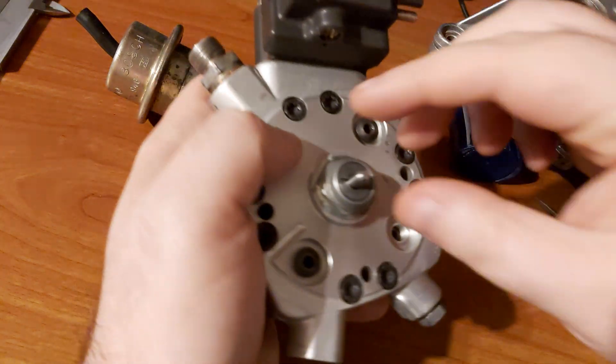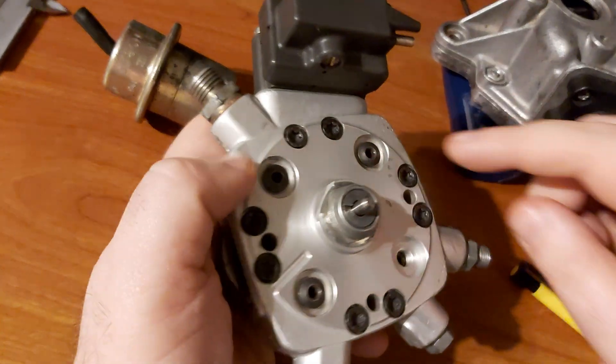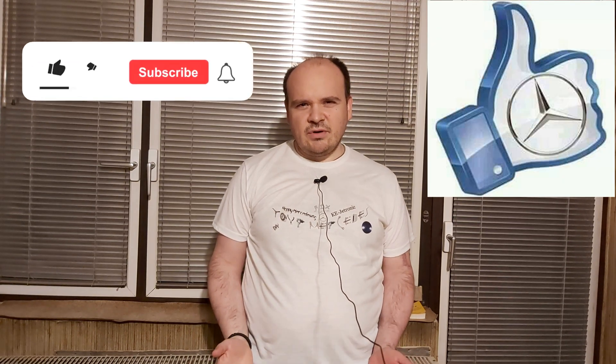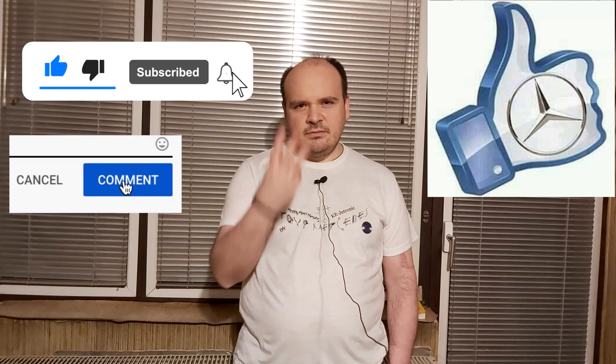Also look out for this O-ring here — don't lose it. And that's pretty much it. If you like this video, then you know what you have to do. Until the next one, happy Mercedes — bye bye!